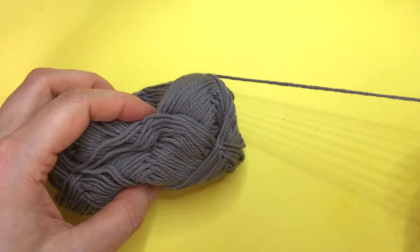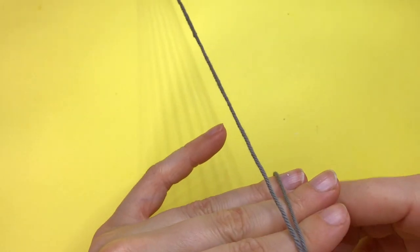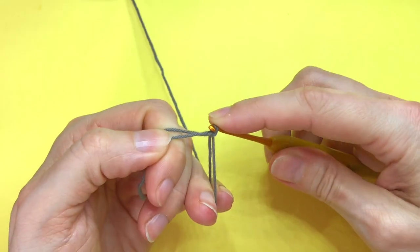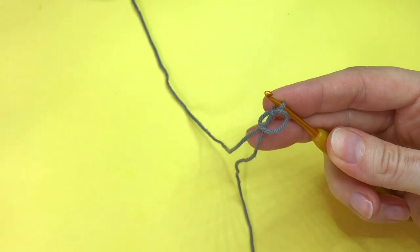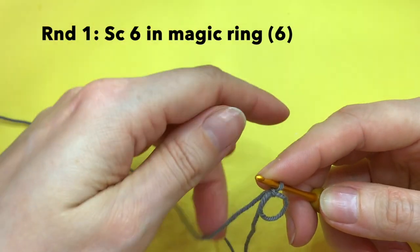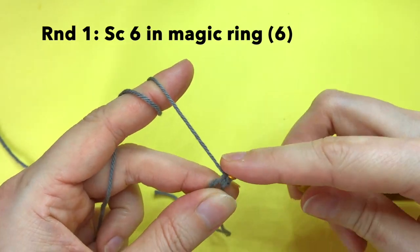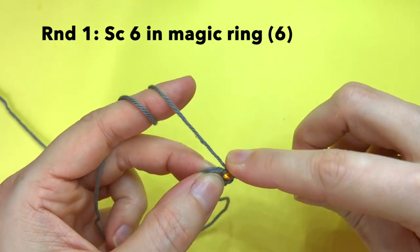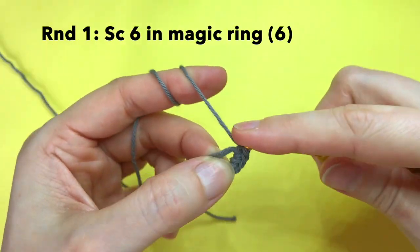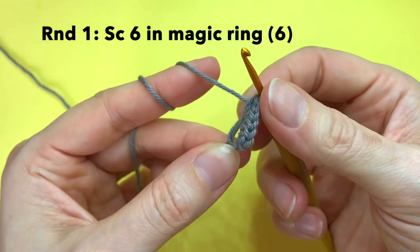For the tail we only need the gray yarn, or red if you're making a red squirrel. We start with a magic ring — just use your preferred magic ring method — and then we single crochet 6 in the magic ring in round 1: 1, 2, 3, 4, 5, and 6. Then we close the magic ring.